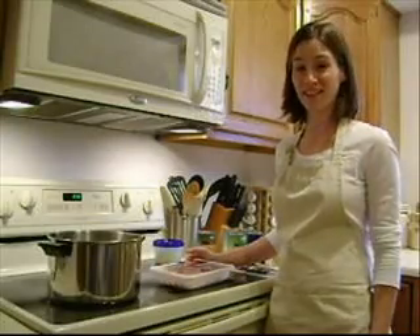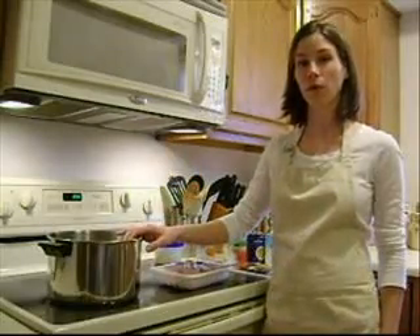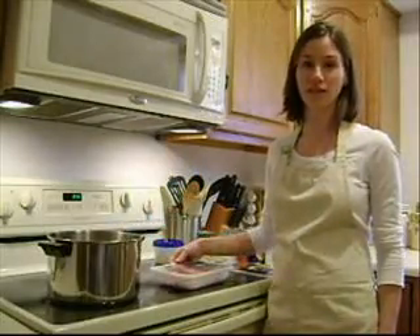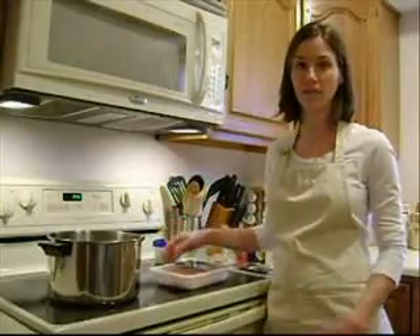Today I'm going to show you how to make a quick and easy dish called taco soup. You can either make it on the stovetop or you can put all the ingredients in the slow cooker and have it when you get home from work. It takes about 10 minutes to prepare and you can have it ready in about 45 minutes.